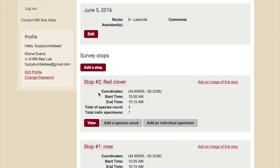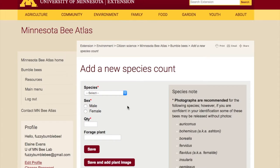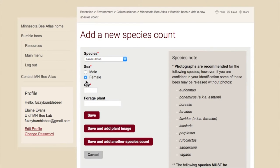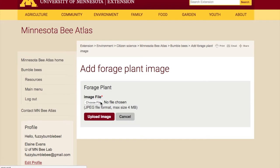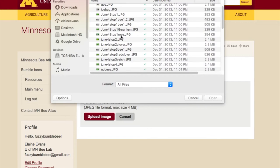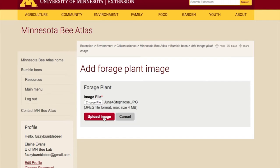Now that you have the basic information in for that survey stop, start adding species. First, add a species count — these are the tallies of the bees you already identified. For each species, sex, and forage plant, enter the number of bees you found. If you have a photo of the plant or are unsure of its identity, there is a place to add a photo of that plant, which will be connected with that observation.